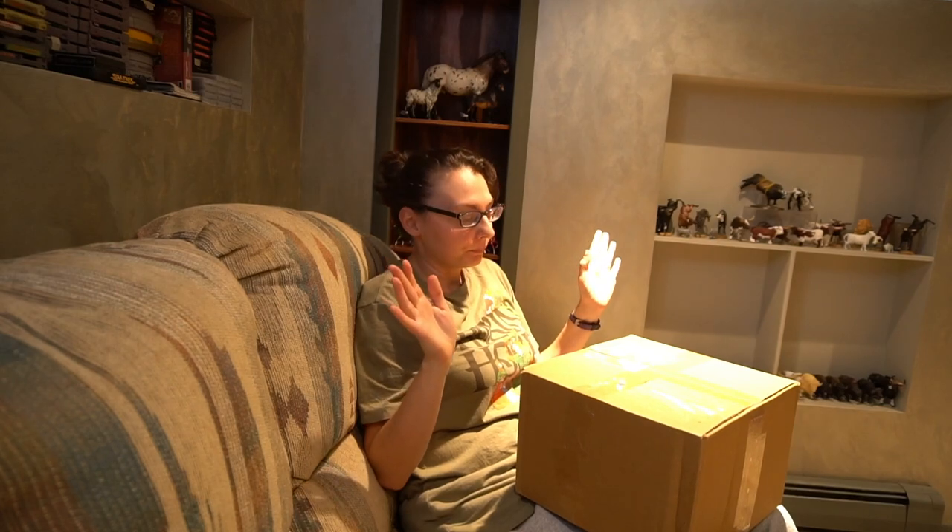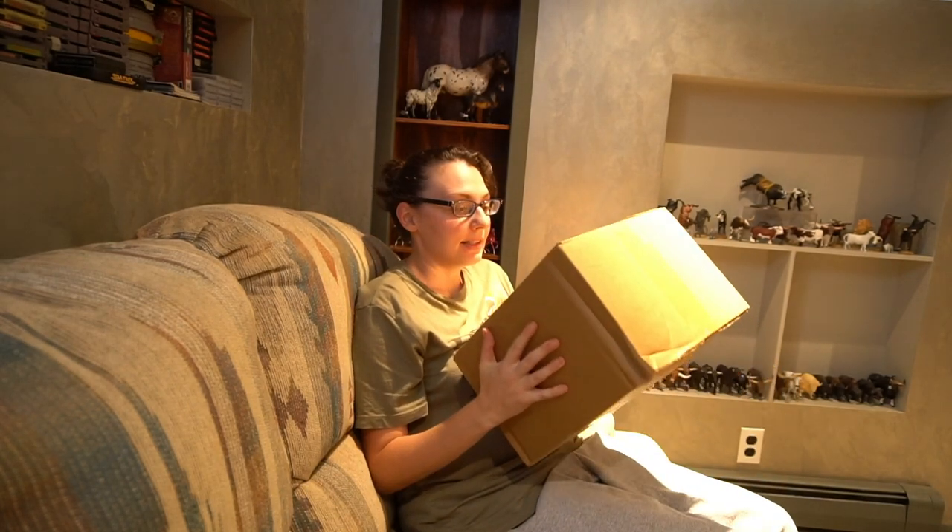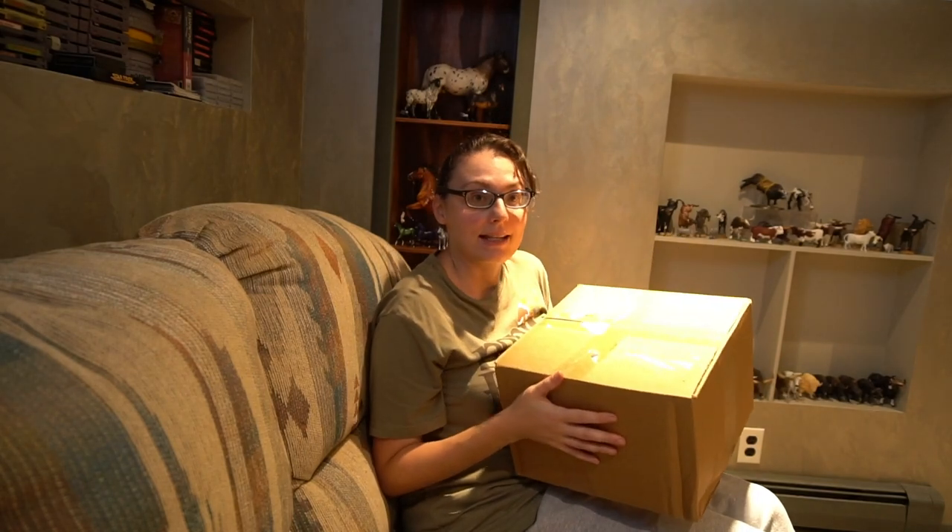Hello everyone! So this is going to be a fun little video. Mountain View Studios contacted me and want to do a little collaboration — an unboxing video and painting tutorial. I just got the box today and this is going to be a fun one because I don't even know what this is. I know it's a blank resin and the only thing I know is that it's a traditional fold. So this should be fun. Let's open this up and see what we get.